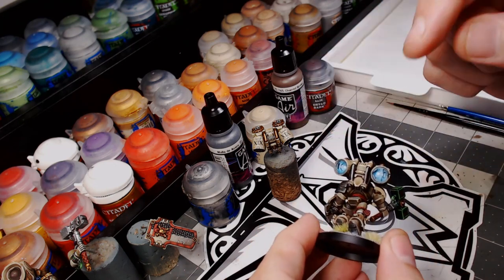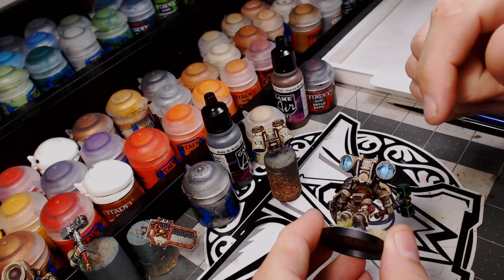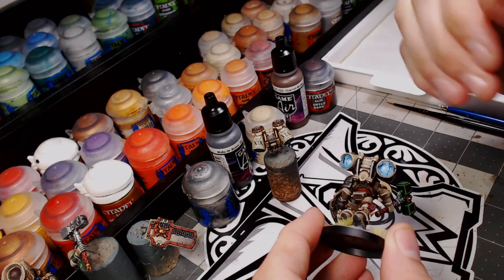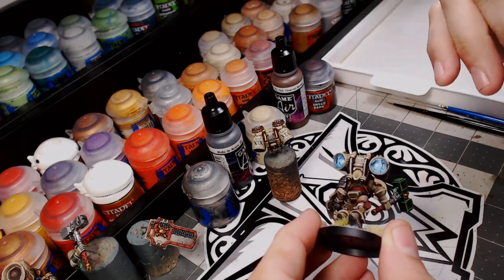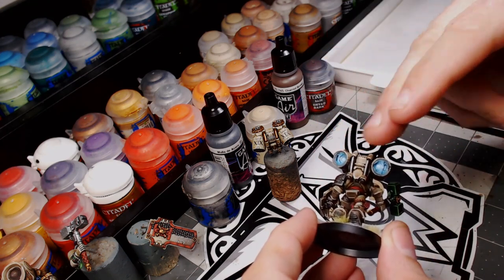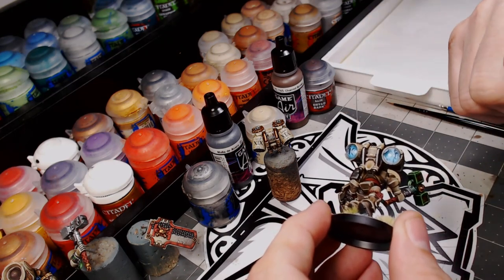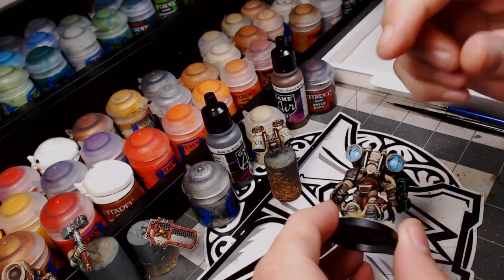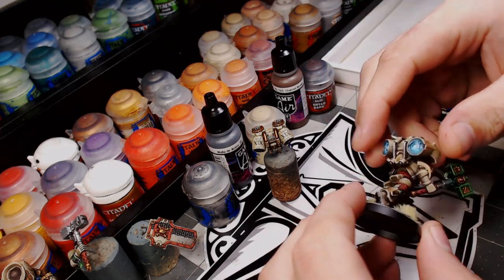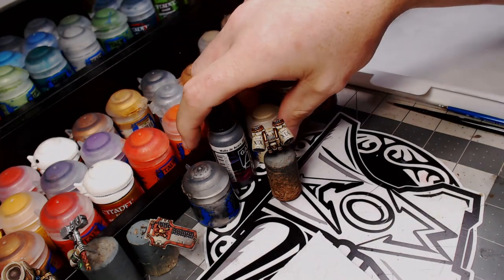Word of warning: the second half of this video is going to be all airbrush work, so if you don't have an airbrush, it won't apply to you. I haven't tried to do it by brush yet — maybe that'll be the next step. But for now I'm just going to be showing you how to do this with an airbrush. It's really simple — two colors and a three-step process.